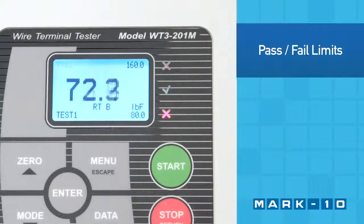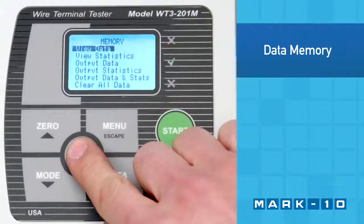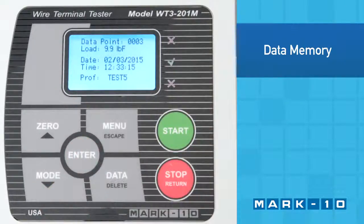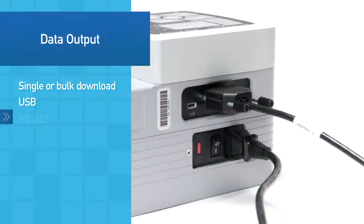Pass and fail limits help identify rejects. Data points may be saved with available date and time stamp. The peak force can be automatically saved and output upon sample break. Data can also be output continuously or manually, and several output types are available.